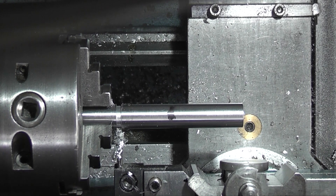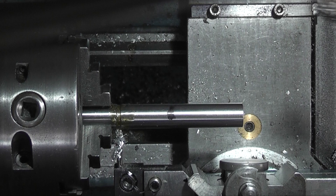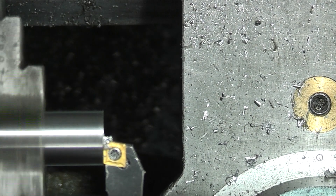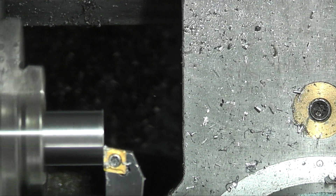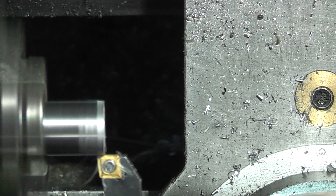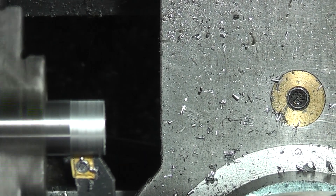I'm sorry to say that the next few minutes I didn't capture because my memory card was full, but I did part the bar off. I've taken the parting-off piece, turned it round and put it back in the chuck, and now I'm turning this diameter down to 12 millimeters to hold in a collet.